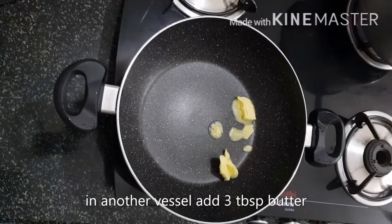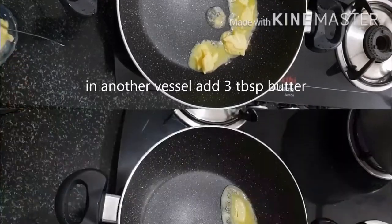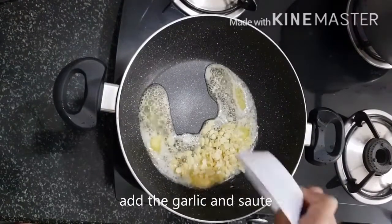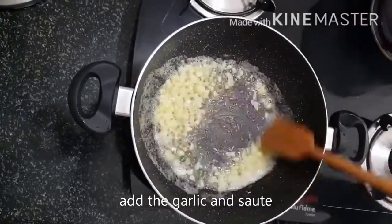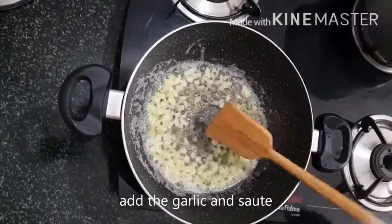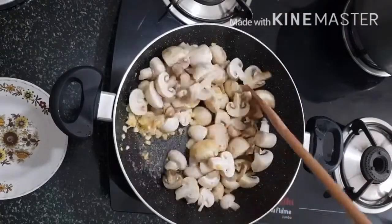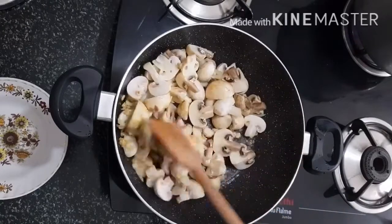In another vessel add 3 tbsp of butter. Once the butter melts, add the garlic and salt till the raw flavor is gone. Add the mushroom and mix well, then cook on high flame till the water released by the mushroom evaporates.